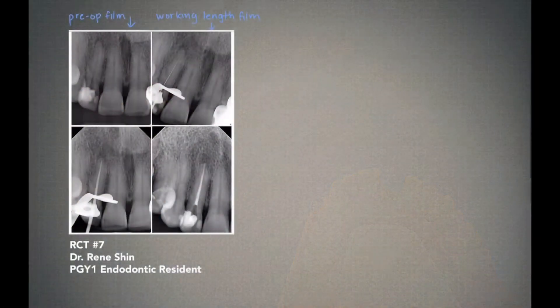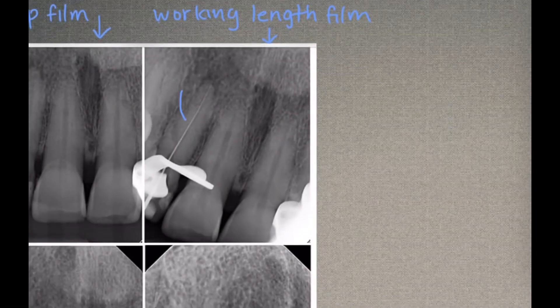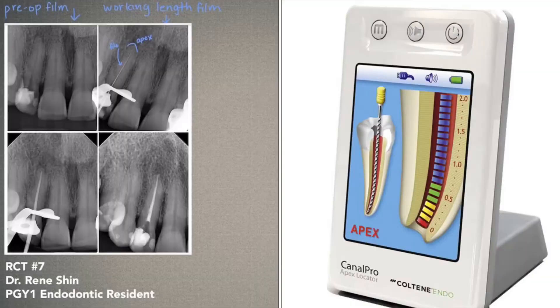In a real clinical situation, you can determine the working length in two ways: either by placing a file into the tooth and taking an x-ray, or by using an electronic apex locator.